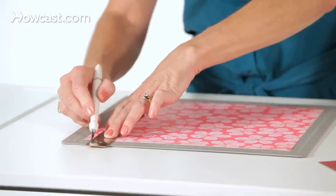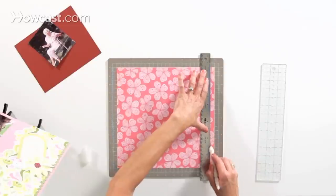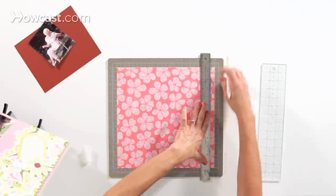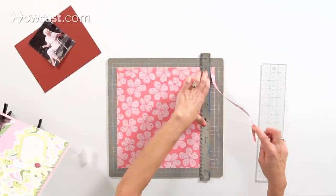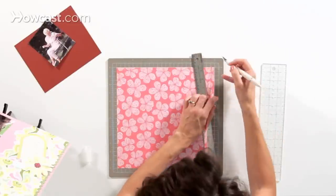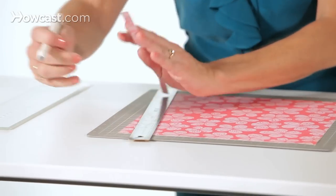Once you have your ruler in place, just hold it down and slide the blade all the way down the edge of the ruler, and there you go. I obviously didn't start my blade at the top of the paper because I've got this little bitty piece here, but you can just go in there with your blade and nick it right off.